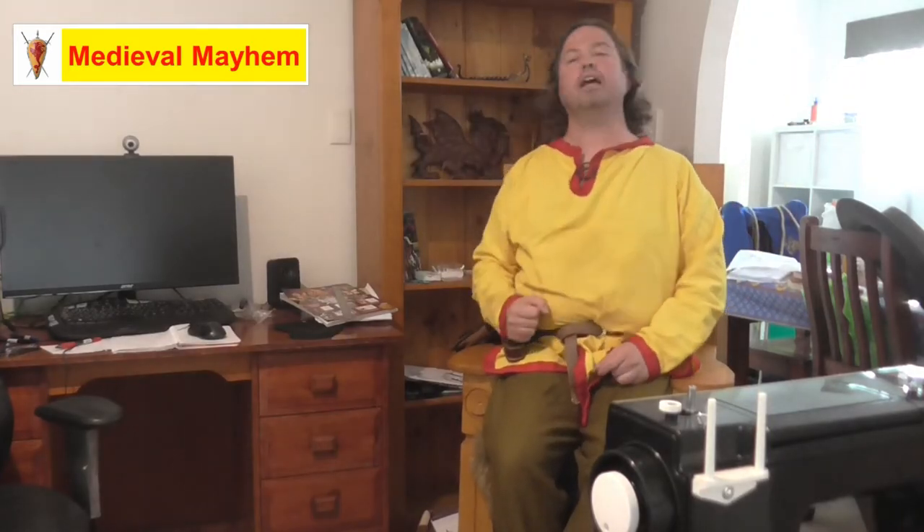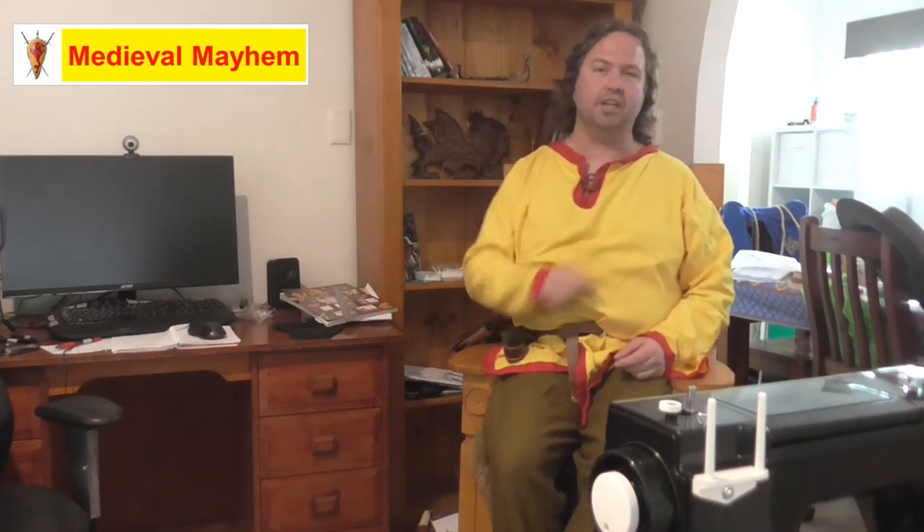G'day guys and welcome to Medieval Mayhem. On this channel you'll find lots of videos into the whole medieval period. You'll find reviews into other people's gear, you'll find crafting videos into making your own costumes, you'll find DIY videos into making your own furniture, you'll find how-to videos into all sorts of medieval camping and that kind of thing.